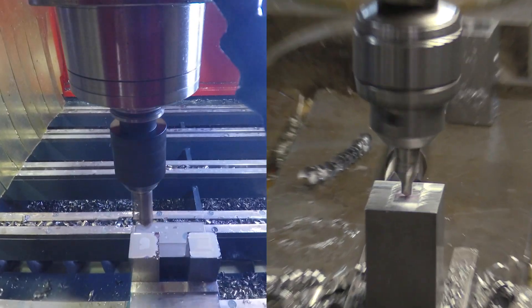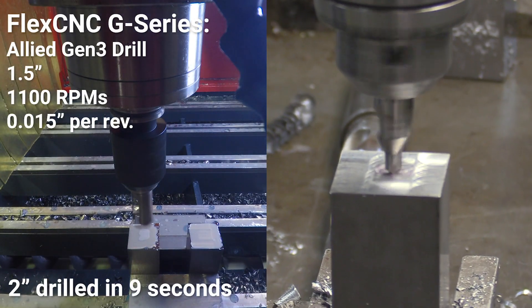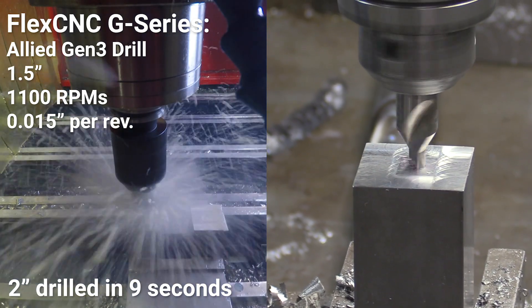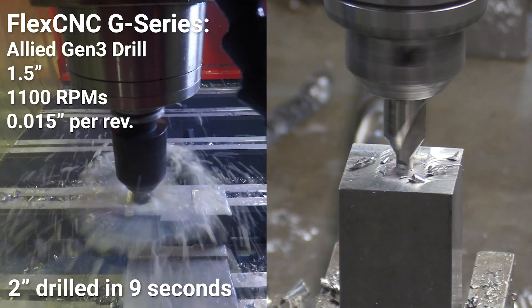On the Flex CNC G-Series we had an inch and a half drill bit, Gen 3 Allied drill. By the time we got our center drill done, it would have already drilled two holes and on to the next tool change, moving on with the program.